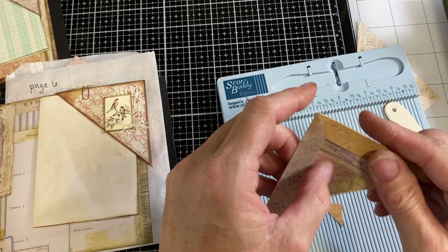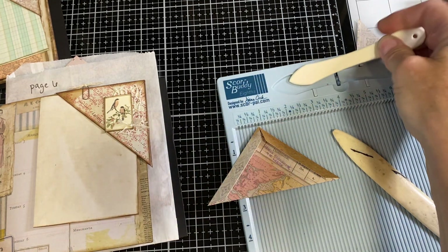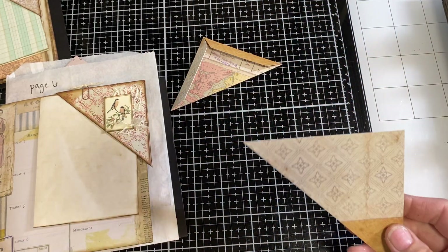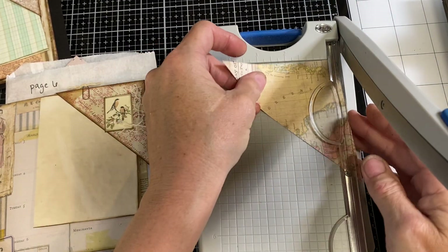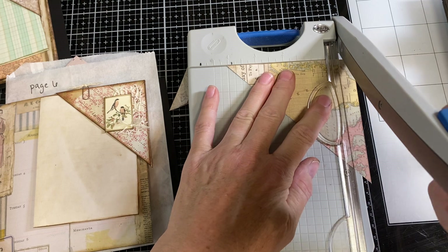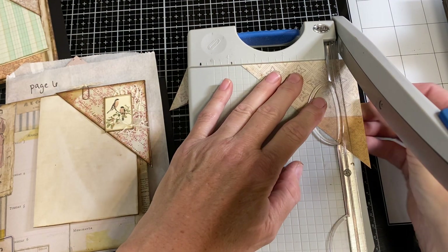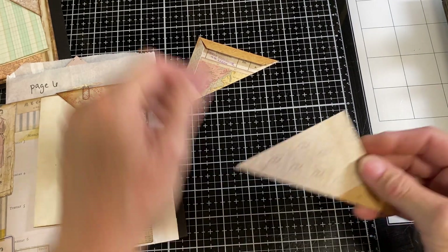I've got the piece where the other side is going to attach. On the other one, I don't use the scoreboard — I just cut it. I'm going to cut the two short sides of this triangle and cut off one half inch on each one. So this measures to four and a half; I need it to go to four. I'll cut off that half inch piece, then do the opposite side. So one I scored and folded, and the other I trimmed.